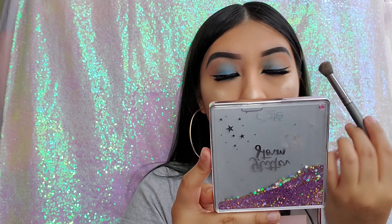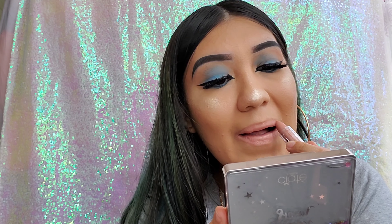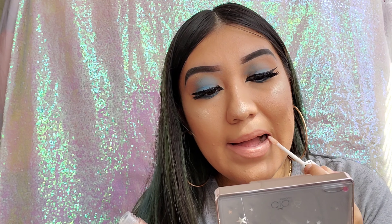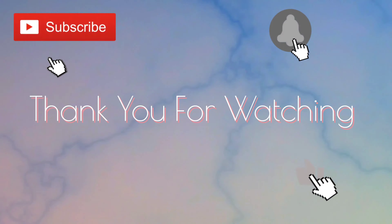Now I'm using my Amrezy highlighter — it's so bright and amazing, I love it. Then I'm going in with my ELF Seriously Satin in the shade Cream, which is a nice pinky nude — very cute and matte. I'm topping it off with my NYX Lip Plumper in the shade Brunch Drunk — so glossy and a really good plumping lip. Now I'm finishing with my Glow Recipe setting spray, and we're done! This is my final look — hope you guys like it, thank you for watching!